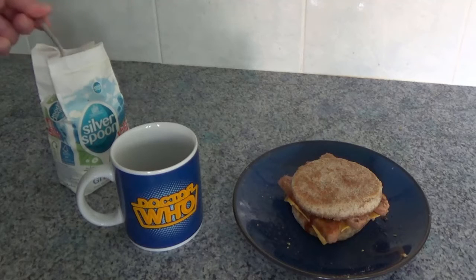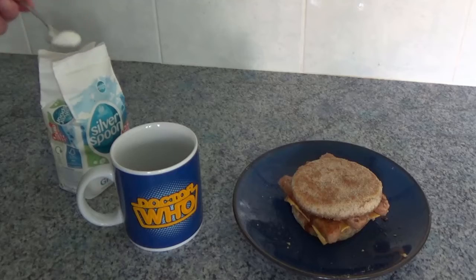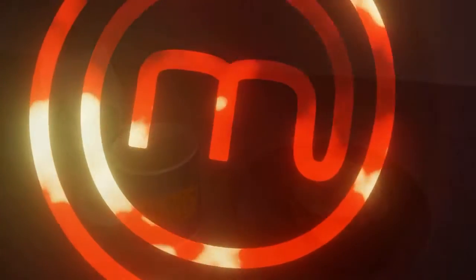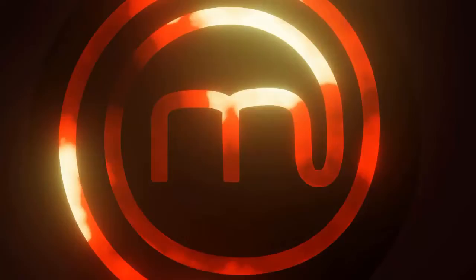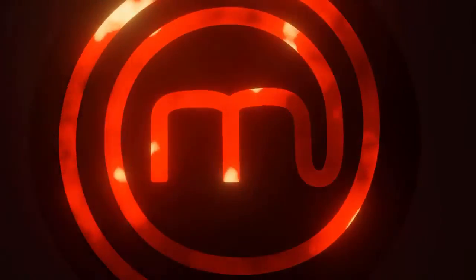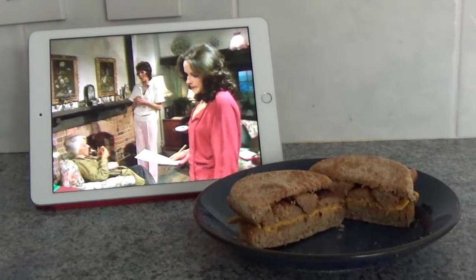Served with a mug of hot builder's tea. So which three Doctor Who characters would enjoy this tasty treat? A sausage sandwich is a tasty treat for Professor Rumford, Vivian Faye, and Romana.